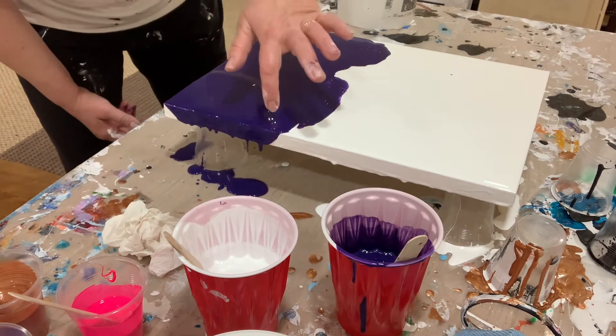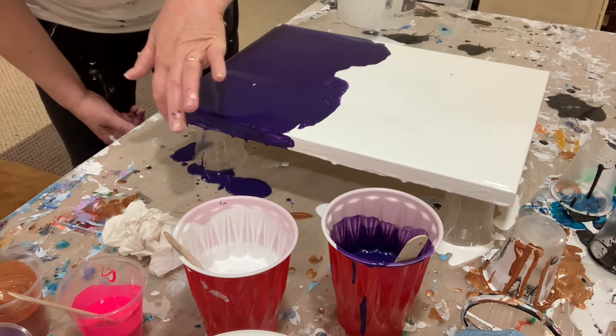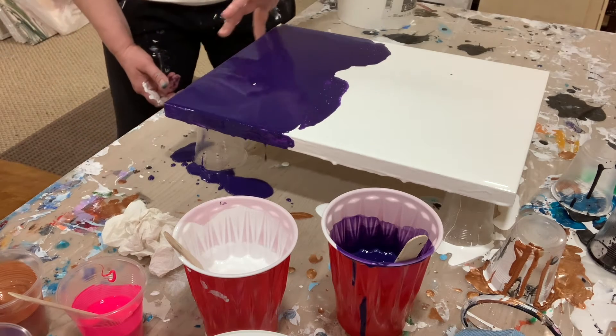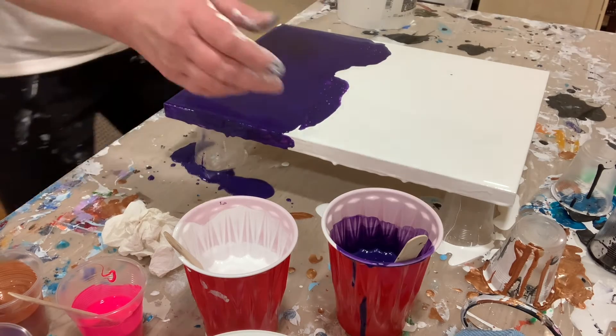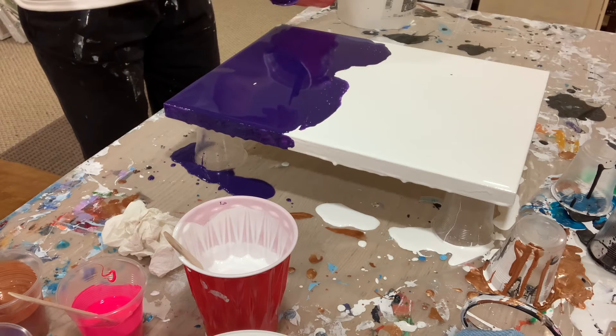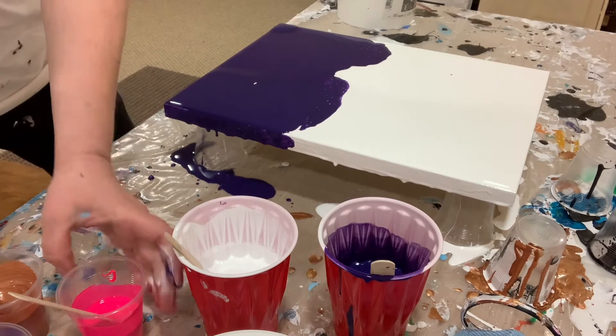It looks like I don't have paint in my hair yet — that's good, just give it time, I'll get paint in my hair. Never fails. That purple is just such a beautiful deep color, I love working with it.